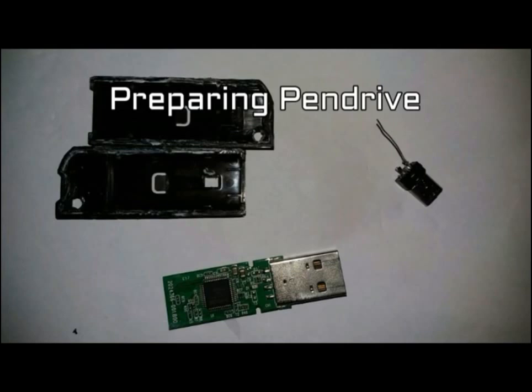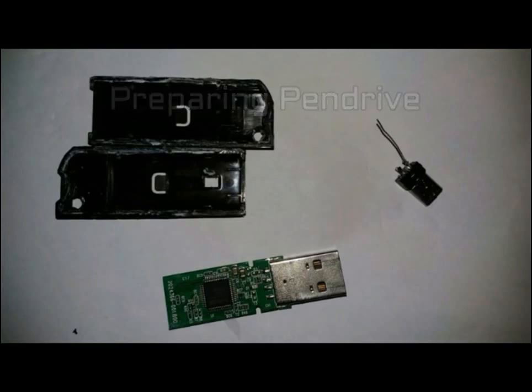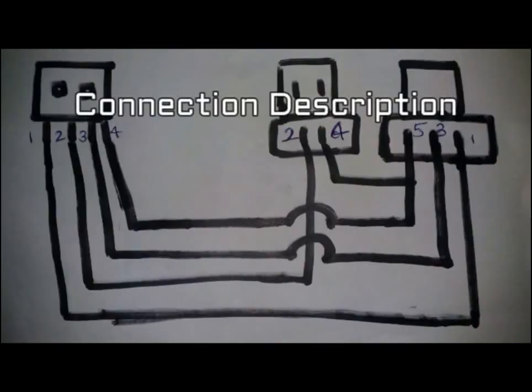Be careful — you can damage the pen drive if you are not taking precautions. There are five pins in the micro USB: two pins are on one side and three pins are on the other side. I have assigned the pin numbers in the diagram. There are four pins on the USB male port. We have to connect pin four with pin five.